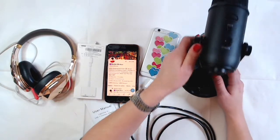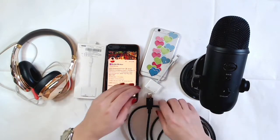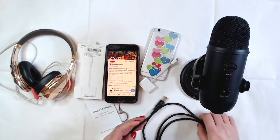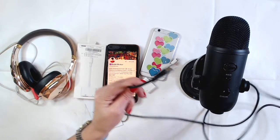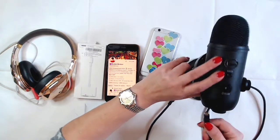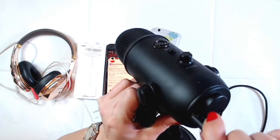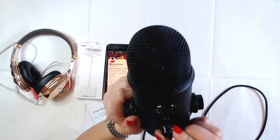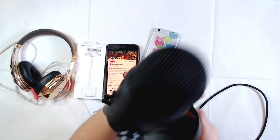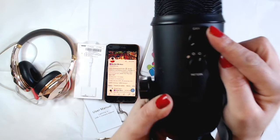This is a Blue Yeti microphone that I use for my live streaming. I've been live streaming for seven years on Periscope, so I love this. This is the power-to-USB cable — I'm going to plug it in right here. I'll show you the settings: the audio is kind of midway and the gain is very low.